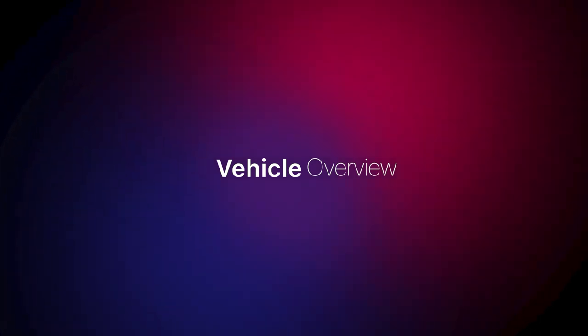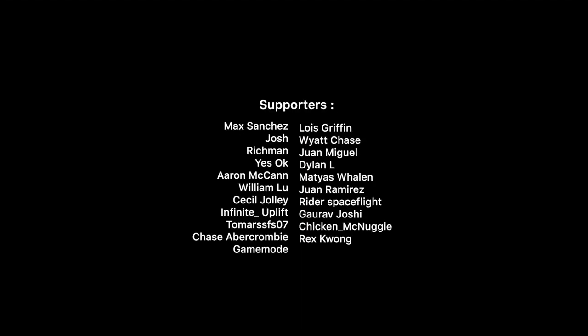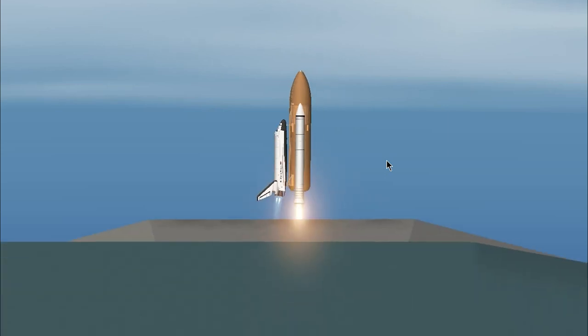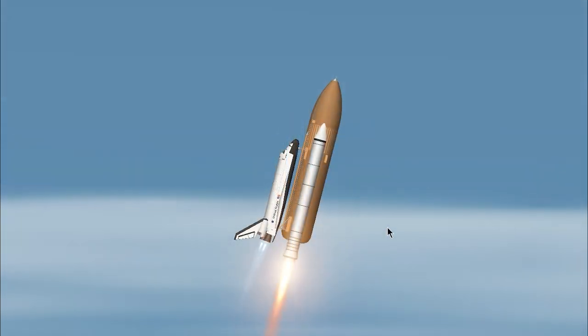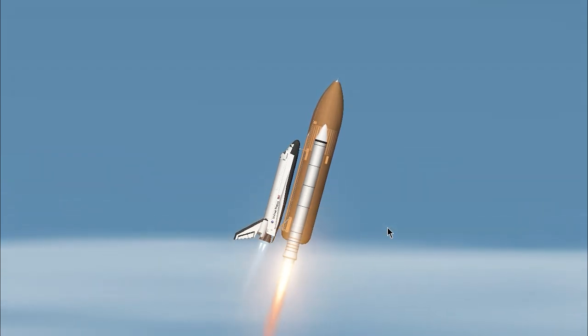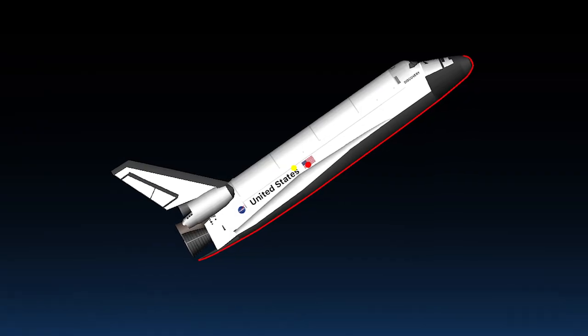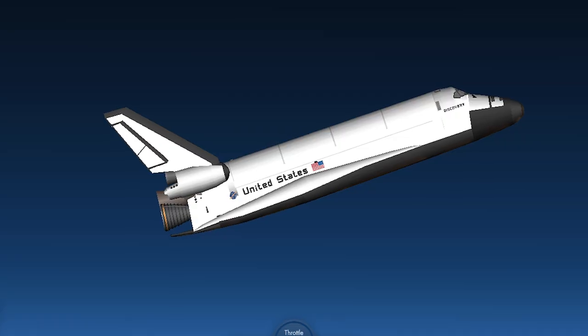Hello Rocket Engineer. I'm Aradio of Skyred Space and you're watching Vehicle Log Overview. Today I'm going to show you my current vehicle development in Spaceflight Simulator — introducing the Space Shuttle with incredible details and specifications just like the real one. I will show you all the aspects of the vehicle, the problems around it, and how I managed to minimize those problems.